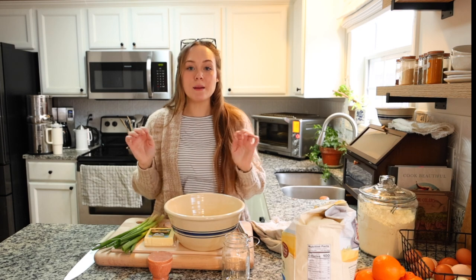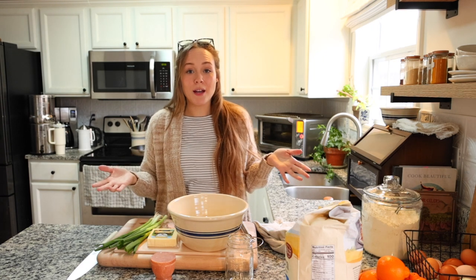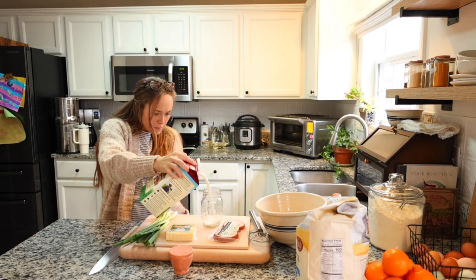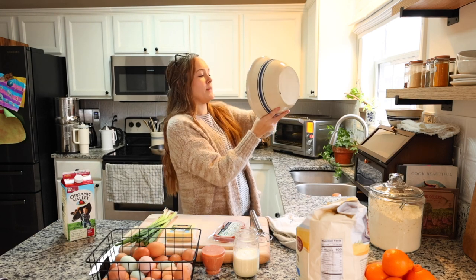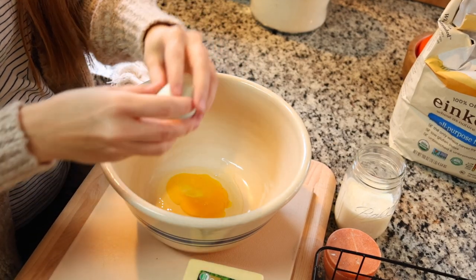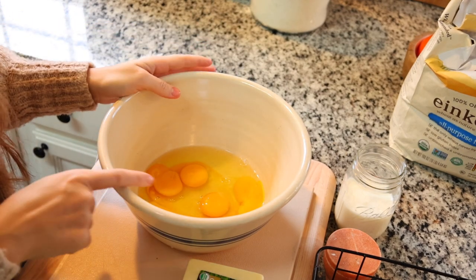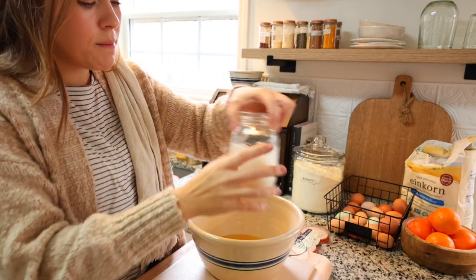Sometimes I'll make my Dutch babies in a bowl, and sometimes I'll put the batter in a Nutribullet, blender, or even a food processor and blend it up like a crepe batter - it works really well and it's super quick. But today I'm going to do it in a bowl since I'm mixing in the ham and cheese. We're also going to need about one cup of milk and six eggs. Look how yellow-orange these yolks are - that is exactly what you want.